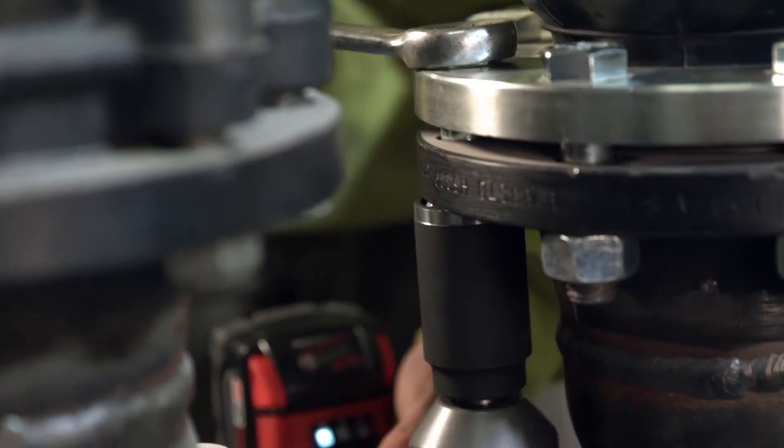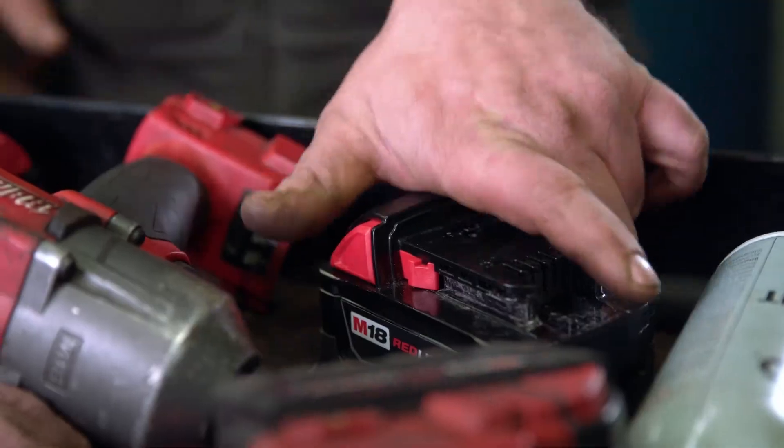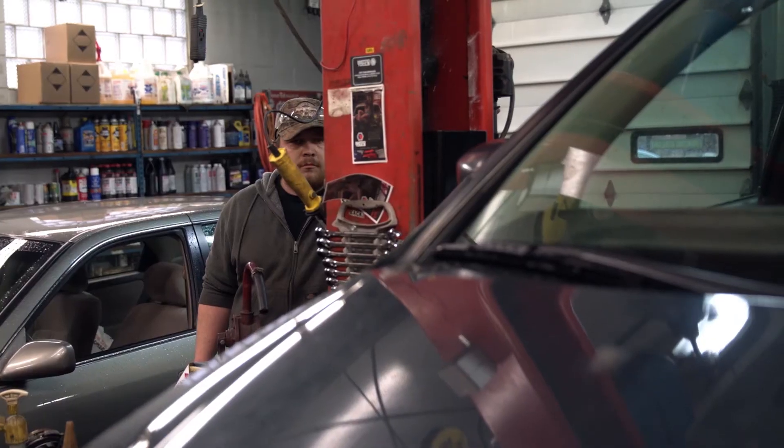It's just well-made, tough, and it does anything we ask of it. You grab that tool in your tool cart for the day and that's the only impact that you need. So for what we do in the automotive industry, this is by far the best impact tool that I have used under all circumstances.